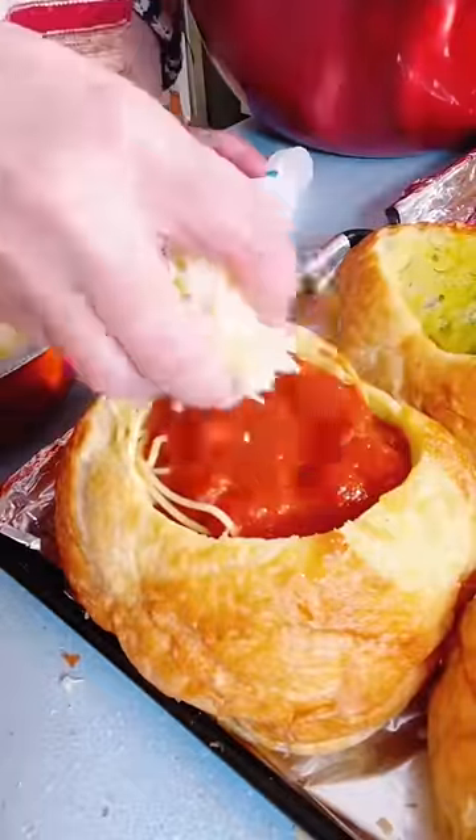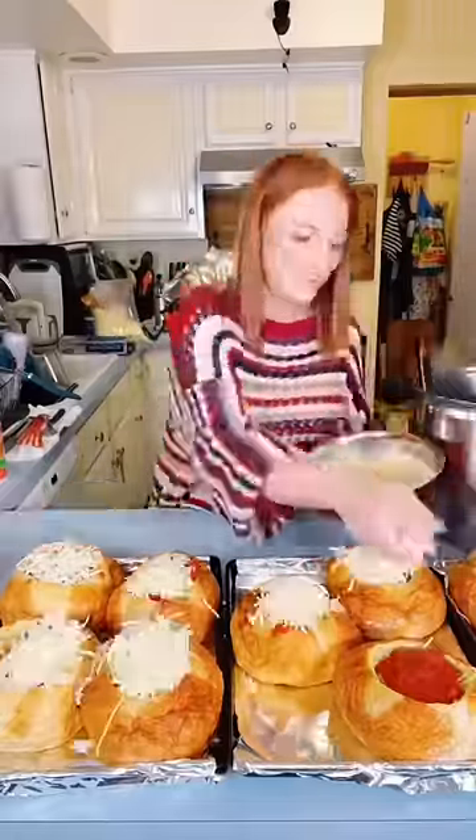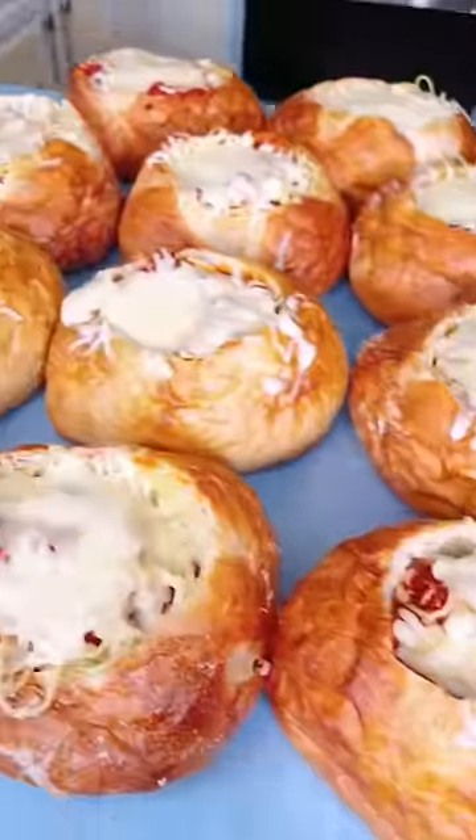Add the spaghetti, add the sauce, and top with cheeses — times 14. Put those in the oven at 350 for 5 to 10 minutes.